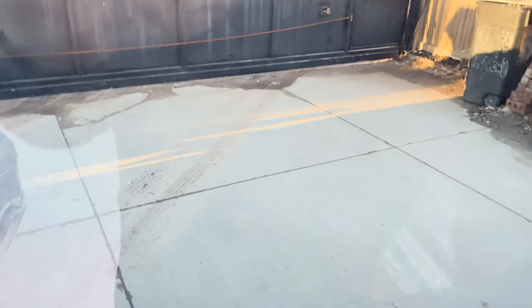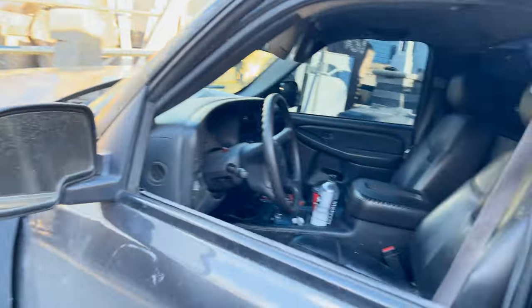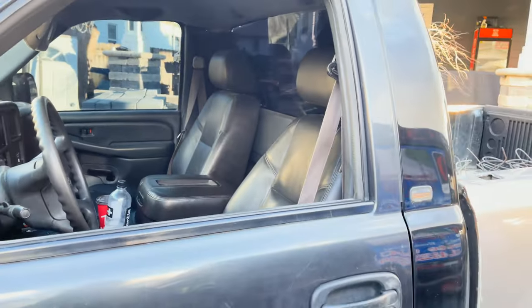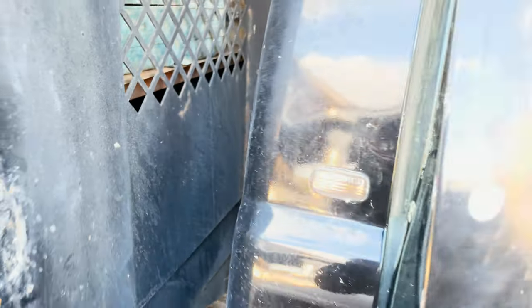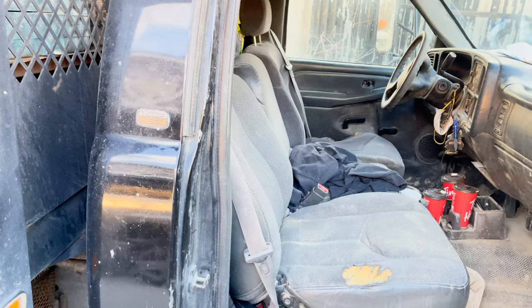Let me roll down the window — I don't have power windows, that's something I'm gonna do later. Here's how it looks from outside. In my opinion it looks good. This is a work truck, this is what it usually comes standard with.